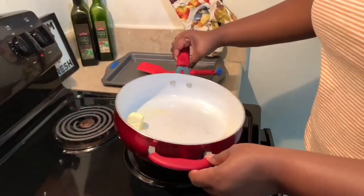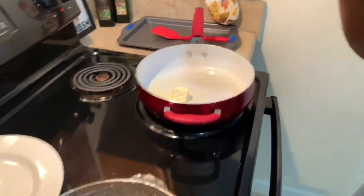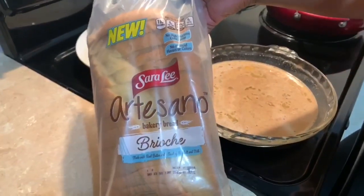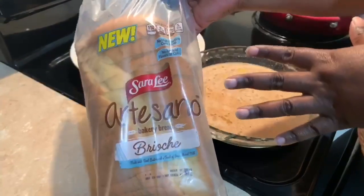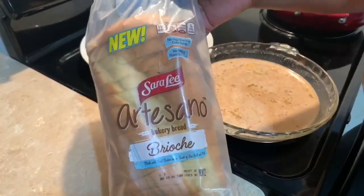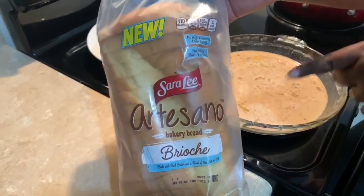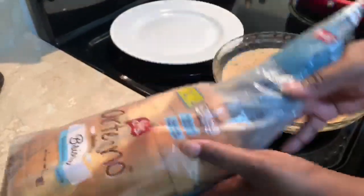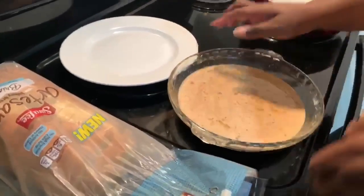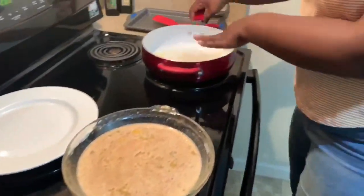In my non-stick pan I have just a little drizzle of oil and some butter — I'm going to let that melt. For the bread, I like to use brioche because it's buttery, a little bit sweeter, and I love the texture. But you can use any bread you want — Texas toast is really good, and when I was growing up my dad used to make French toast with thin sliced white bread and I'd go back for seconds and thirds. Just use whatever bread you have at home. This batter should give you about six to nine slices of French toast.